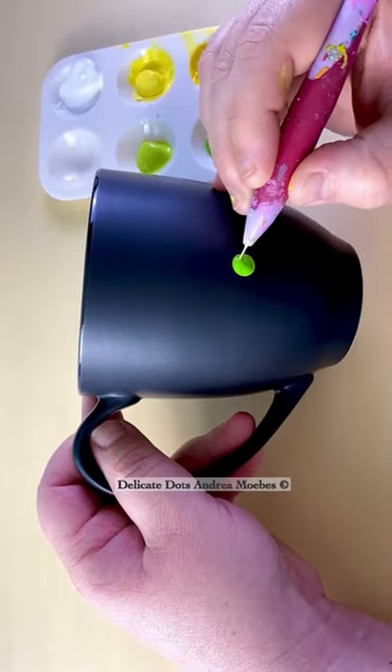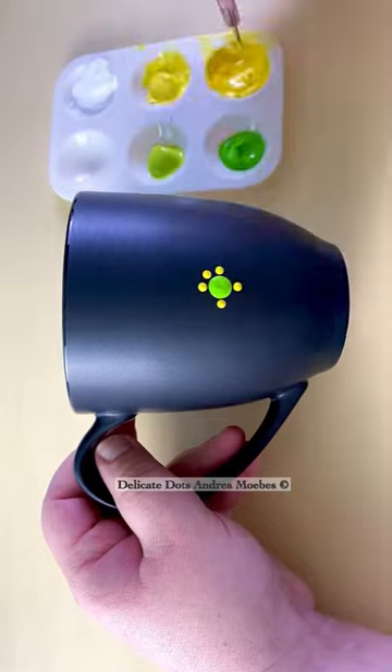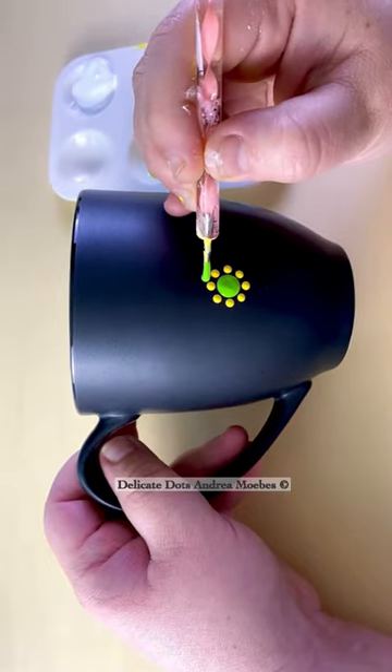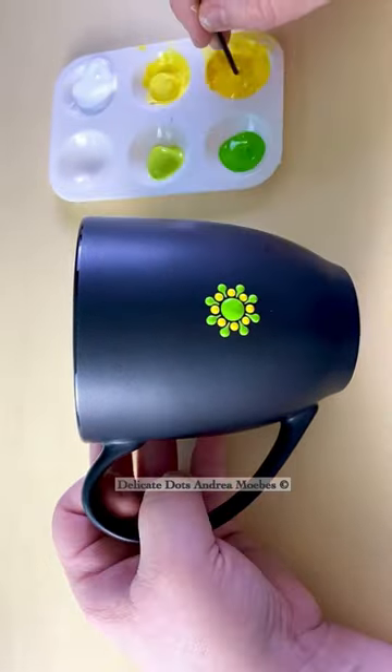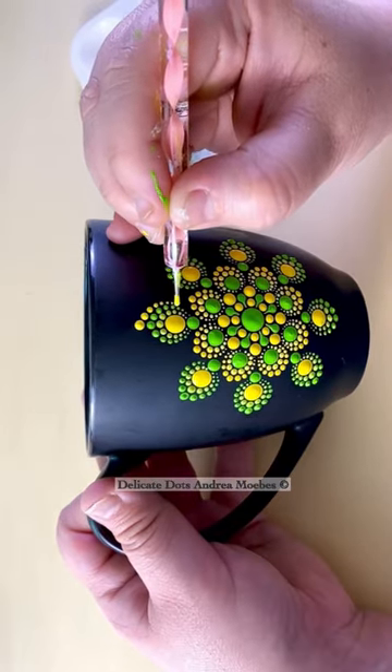One thing I like about a simple flower mandala pattern is the versatility. You can just take a simple pattern and change the colors to get a completely different piece. You can also add little small details here and there to transform the whole design.